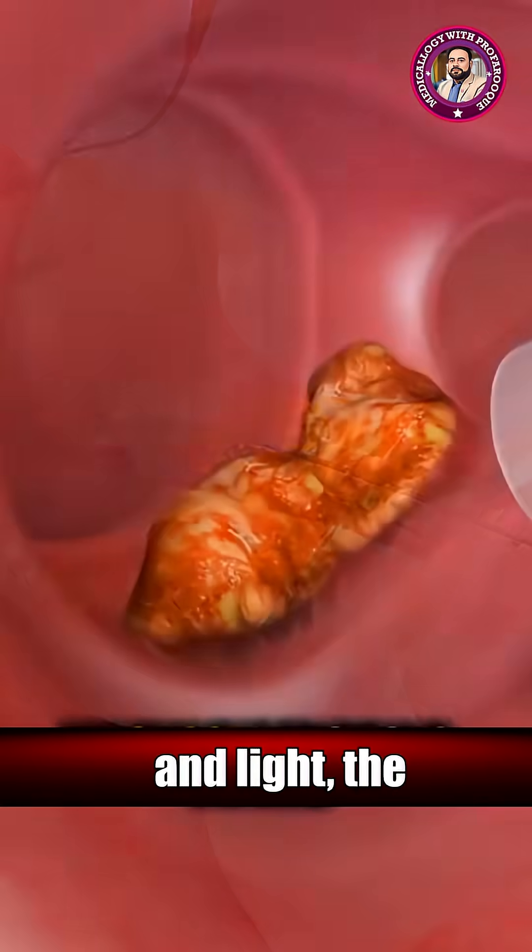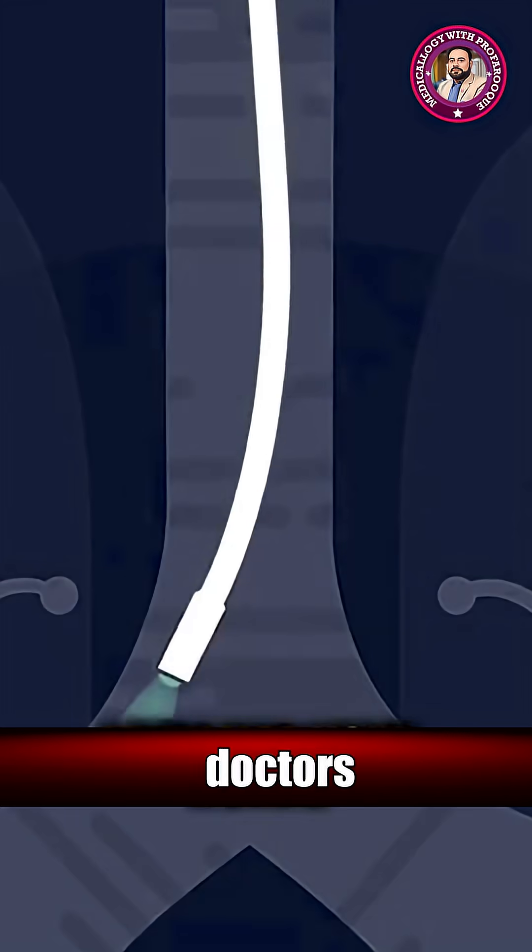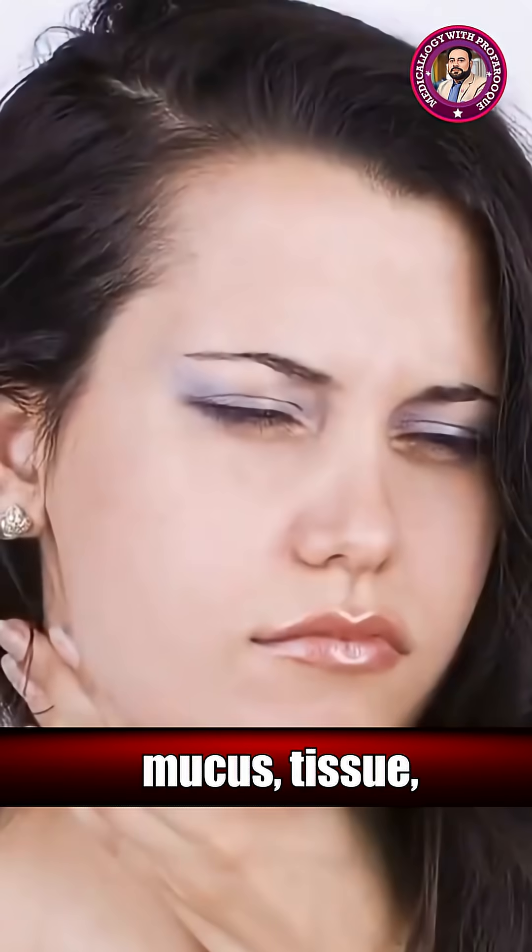Equipped with a tiny camera and light, the bronchoscope provides a detailed view of the airways and helps doctors collect samples like mucus, tissue, or small biopsies when needed.